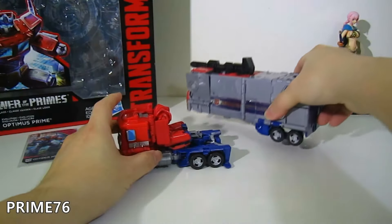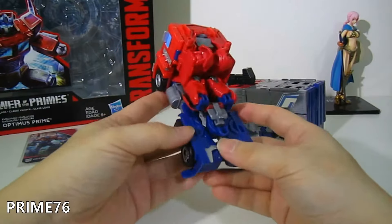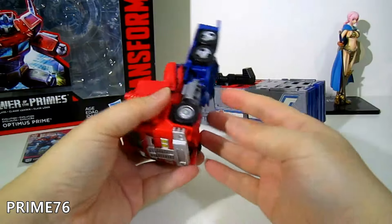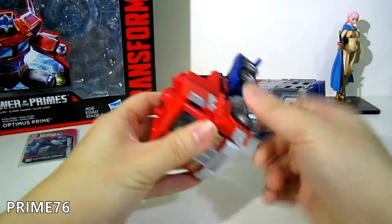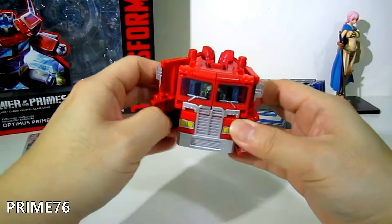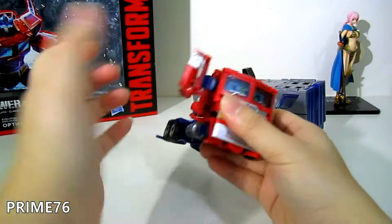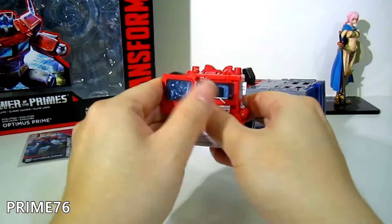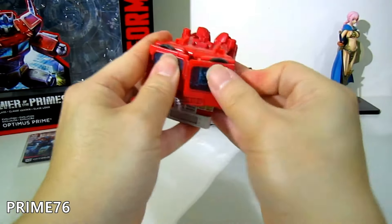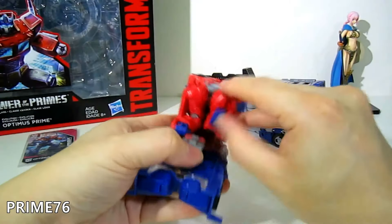Without further ado, let's transform the truck first. This becomes Orion Pax — very easy transformation. First, release the tab on this side, then tap it in and bring it to the front. Release here, tap it, and bring it to the front.